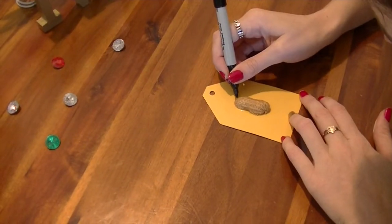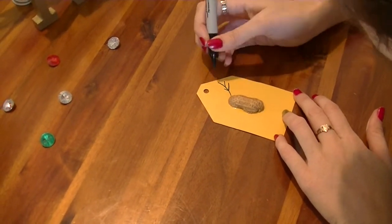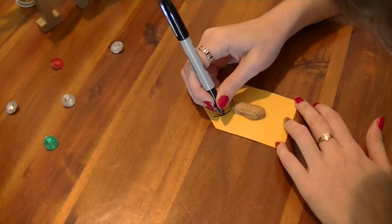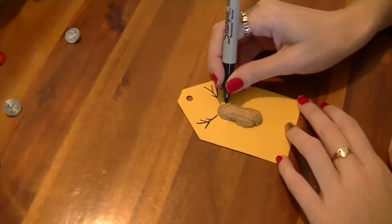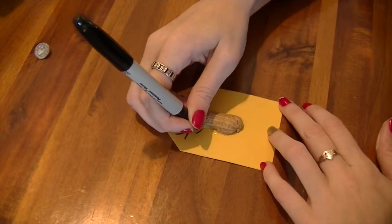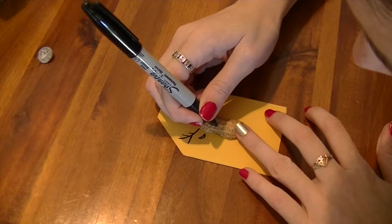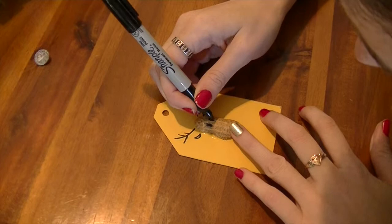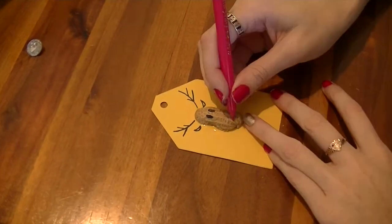Next, with a black pen, it's time to draw some antlers. And don't forget his ears and his eyes. And of course you can't forget that big ol' red nose.